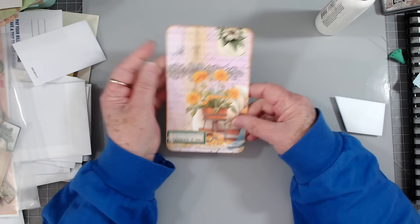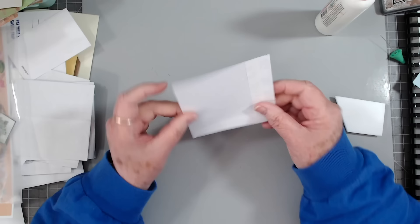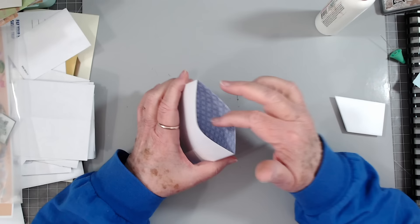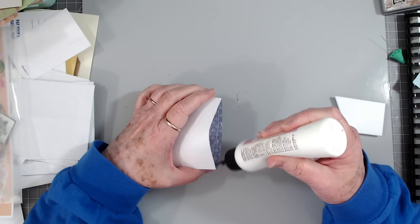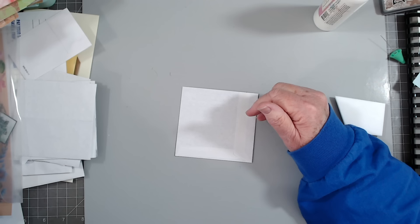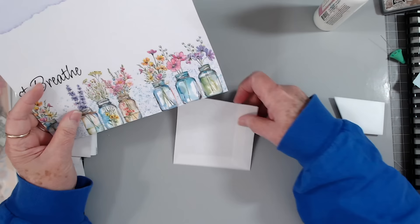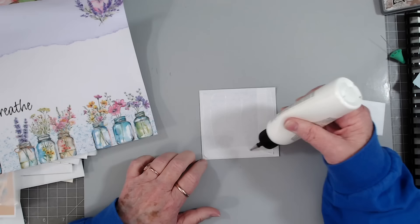See, these are simple, simple tags, journaling cards, and pockets — nothing complicated. Now some of these I'll stitch around, some of them I may not. I won't know until I start to put them in my journal. Now we're going to use these little pieces to make some pockets — these are fantastic for pockets. You can make double pockets where you have one back here and then one in here, or you can just glue that together and make a single pocket. On this one I'm going to make a single pocket.